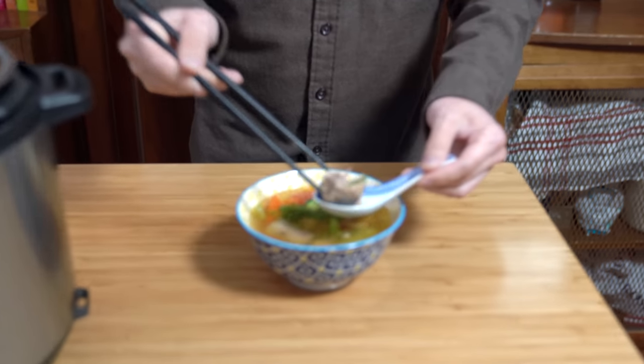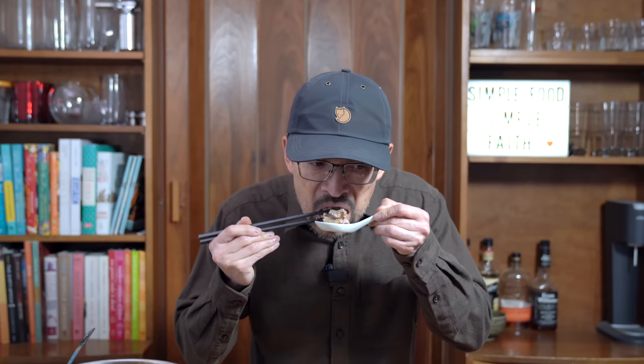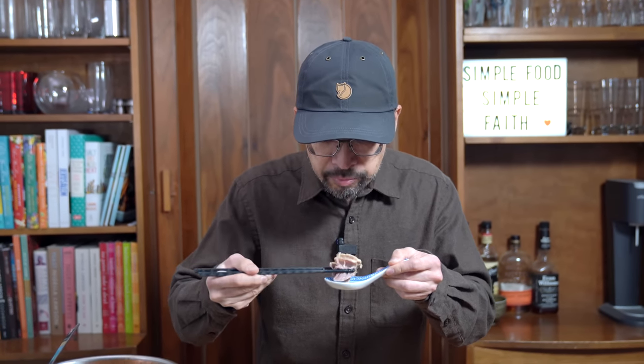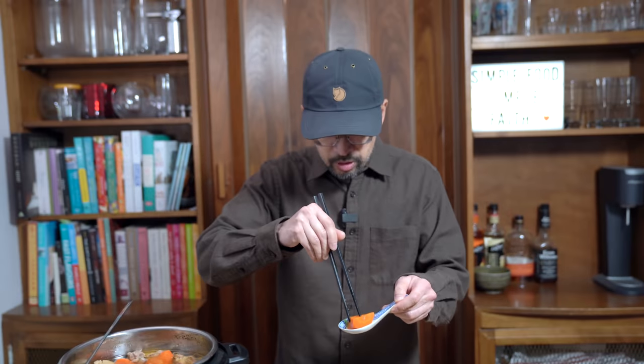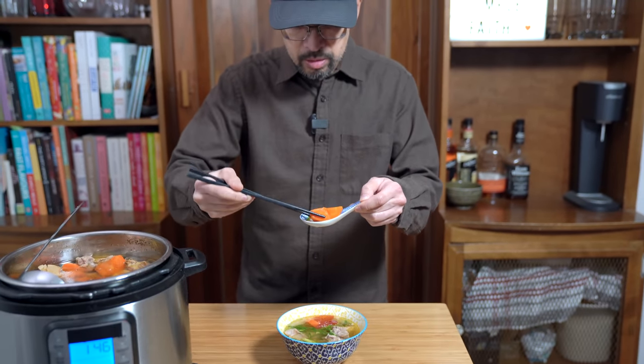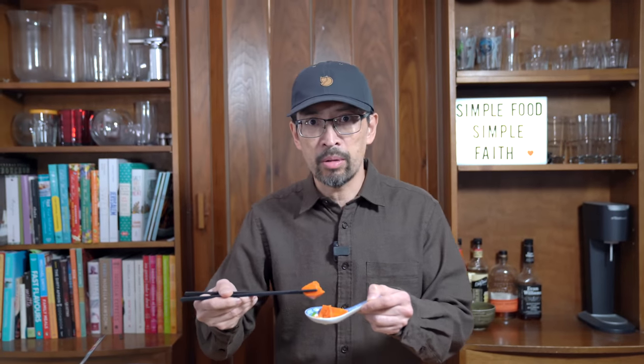Let's try one of these ribs — it's falling off the bone, the bone just fell right off. Great flavor, and you just put salt and pepper in this thing. Amazing. Next, the carrot — I kept it in a big shape and it's soft enough that I can carve it up with my chopsticks. Melt in your mouth. Now you see why we kept the veggies in big chunks, so they didn't melt away while pressure cooking.